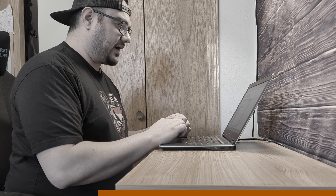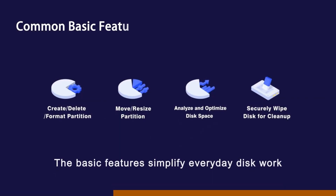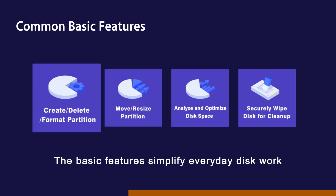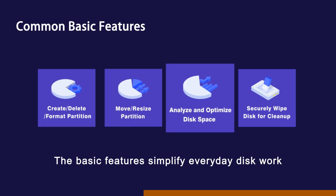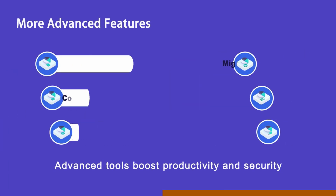But wait, there's a solution — I could just use MiniTool Partition Wizard. Partition Wizard Pro gives you the tools to create, delete, format, move and resize partitions, as well as analyze and optimize disk space and securely wipe your disk for cleanup, as well as advanced features.